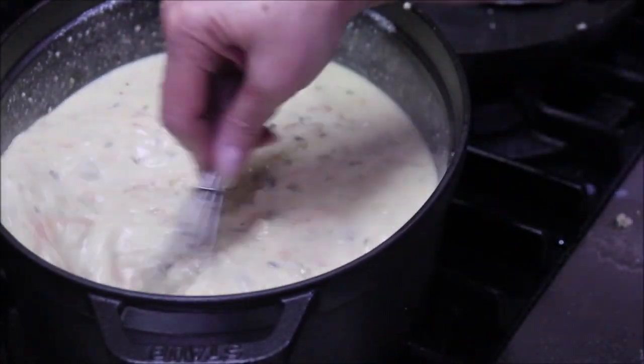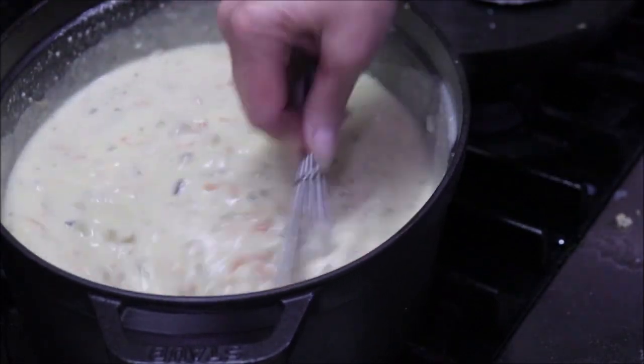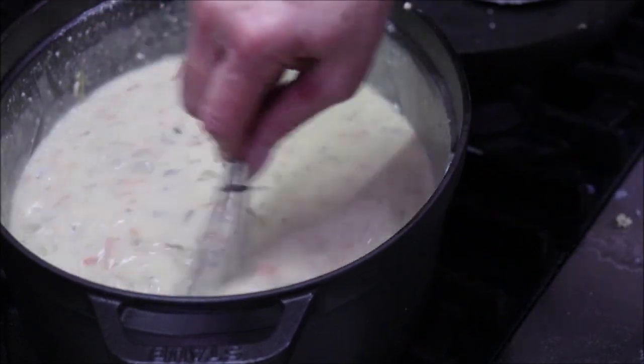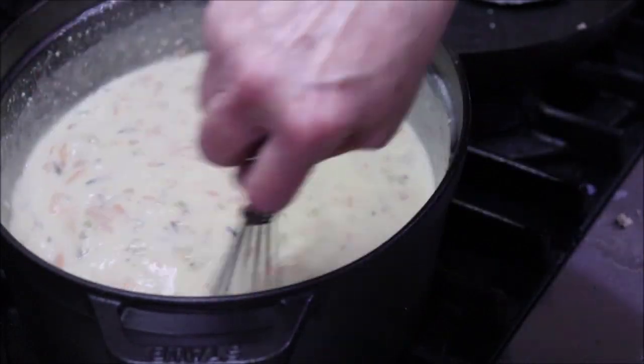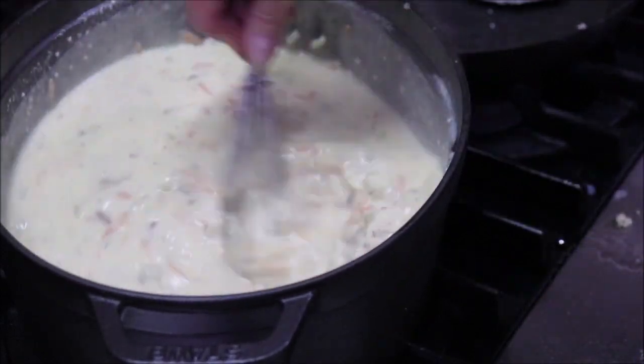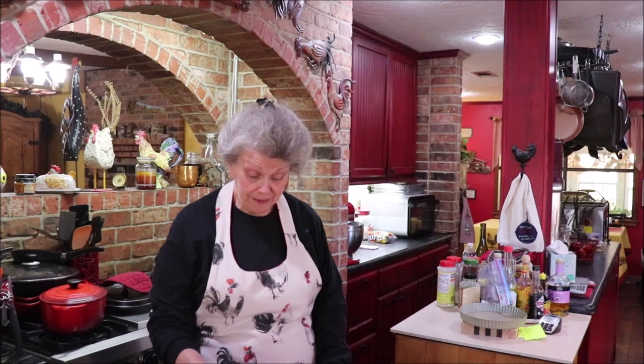I forgot to show you when I poured the thickening mix in, but I just dumped it in and whisked it smooth. I took my chicken off the bone and cut it into pieces rather than shredding it, so we get nice chunks in the bowl. This looks like cream of chicken soup but it's all made from scratch. Let me taste it — y'all, this is some of the best soup I've ever had. She definitely tells the truth!